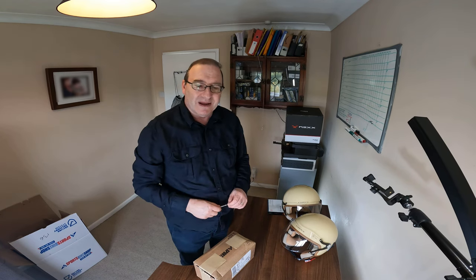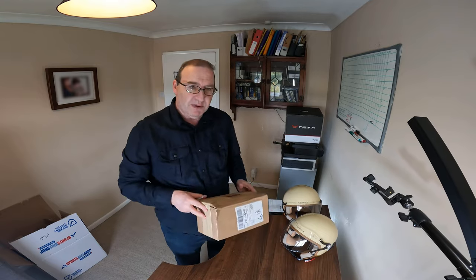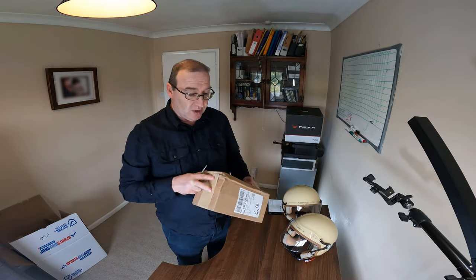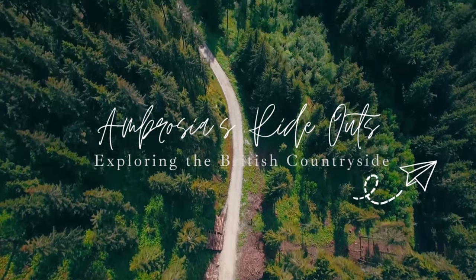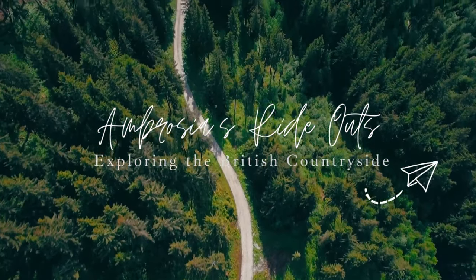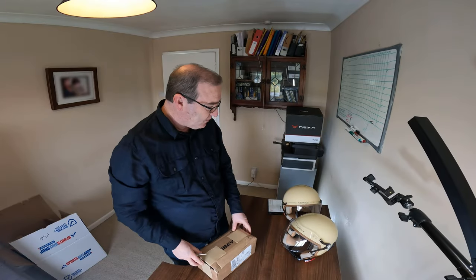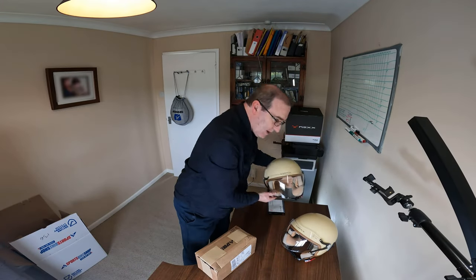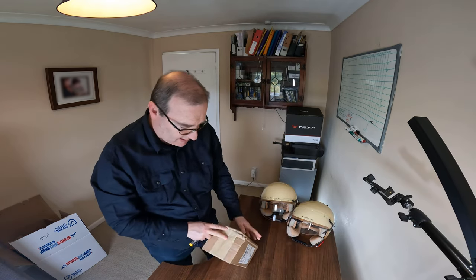Welcome back to the channel, everybody. This is a quick unboxing of the Interphone Active Bluetooth Intercom Dual Pack. I bought this intercom to go into these two Nex helmets. Let's see what we get in the box.